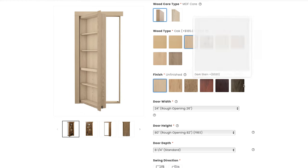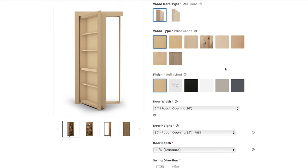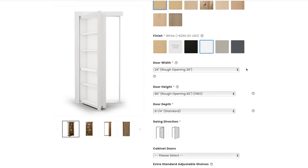We'll go paint grade. It will then ask you for your finish — if you click on one of the wood types it'll show you the different stains we offer; if you click on paint grade it'll give you the different colors we offer. If you have a special color you're using in your house, just order the door unfinished and you'll be able to paint it whatever color you want. For this, we'll order a white door.